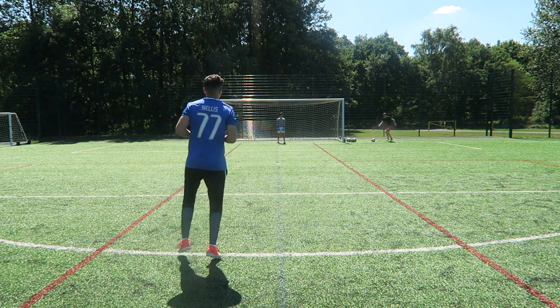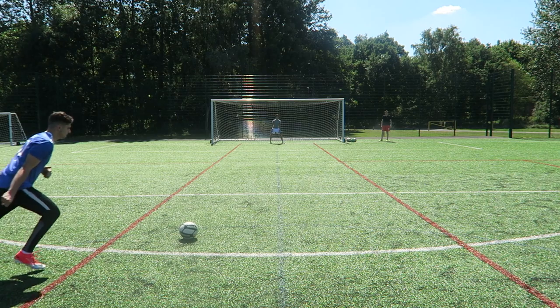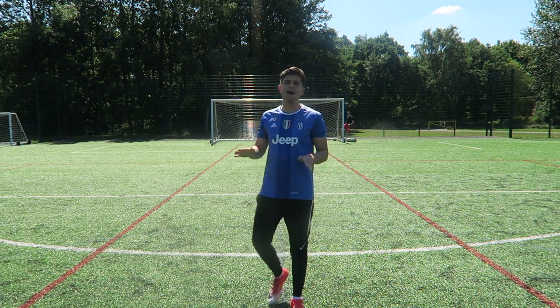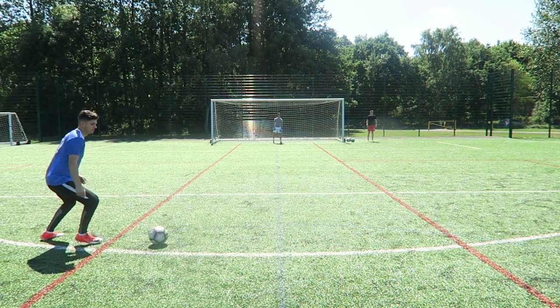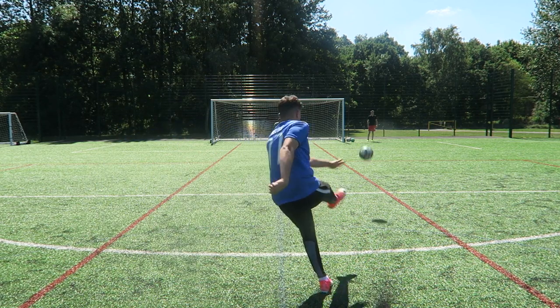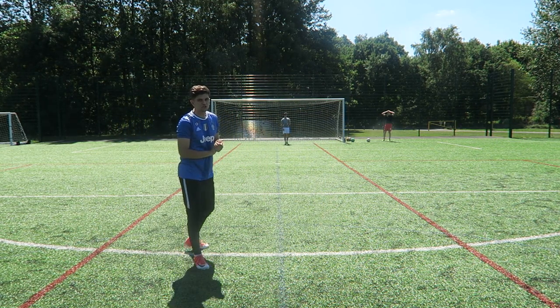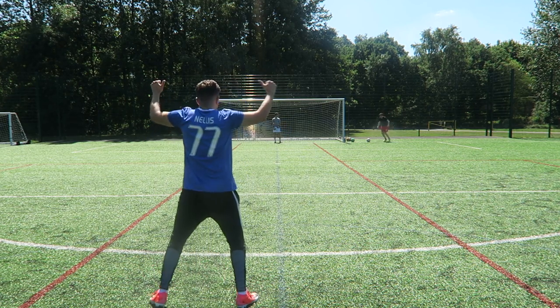Let's take a few shots with normal footballs. Good little first start — I haven't kicked the ball in about a week or two. He saved it — okay, not bad. Last shot with a normal ball — bottom left, target corner.